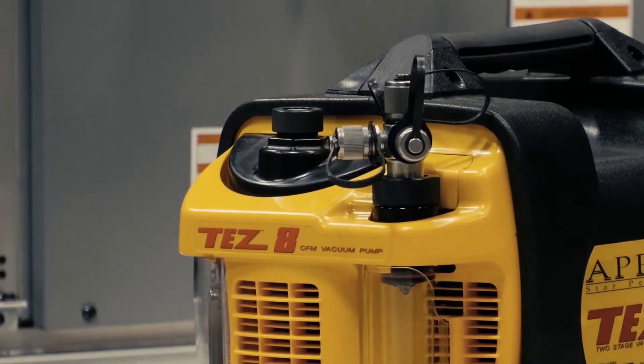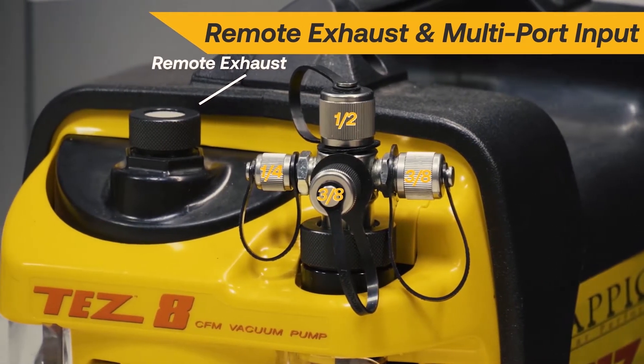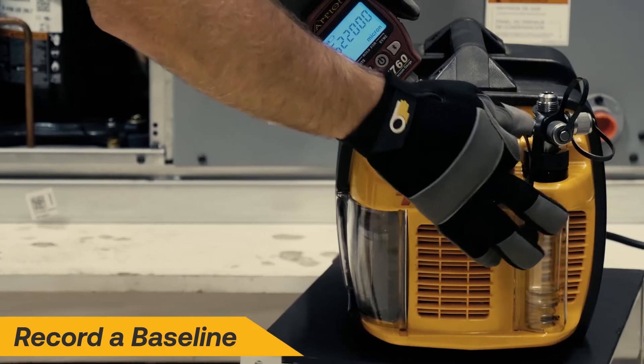The multi-port input allows for simultaneous connections for maximum flow. The remote exhaust is perfect for ventilating the workspace, especially when working in clean rooms or with toxic refrigerants like R123.